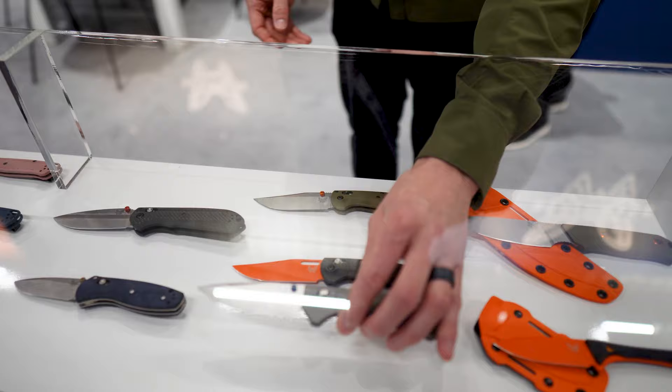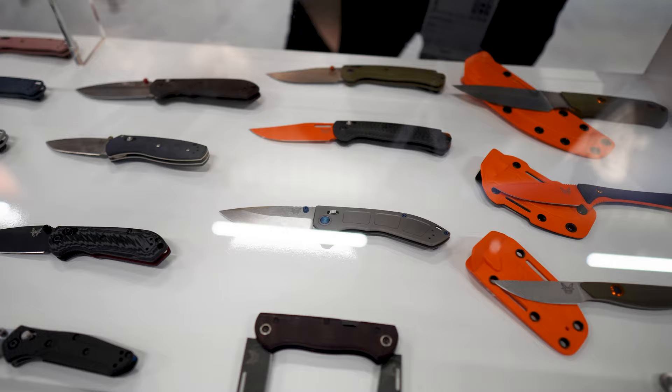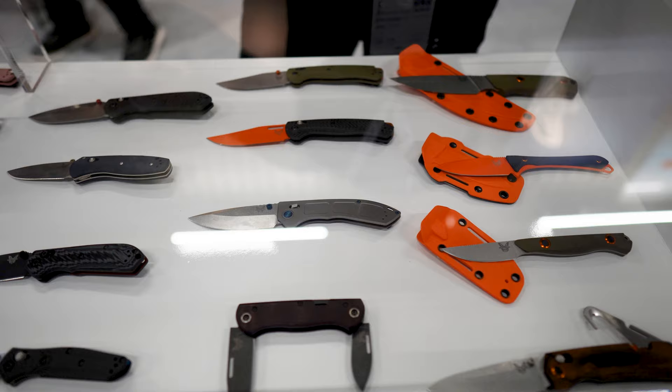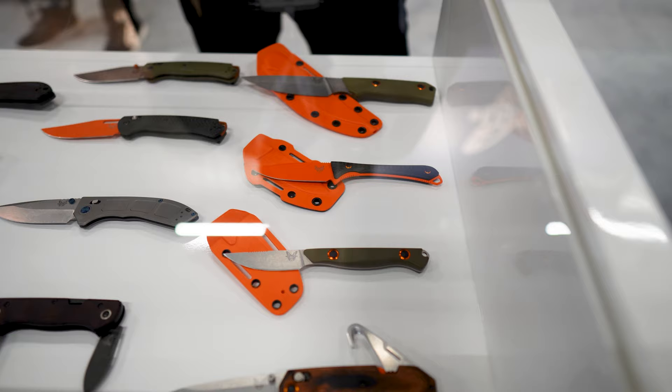The earliest launch on some of these is April with the Bugouts. The Mini Claymore should be coming out in March. Everything else is kind of April, May, June, and July. Some of the hunt products, which we'll get into now, will be coming out later in August, September, October.